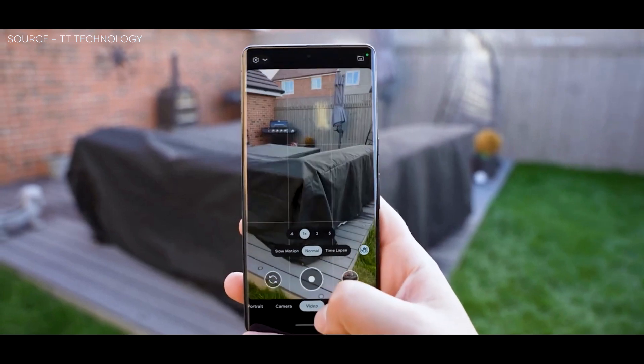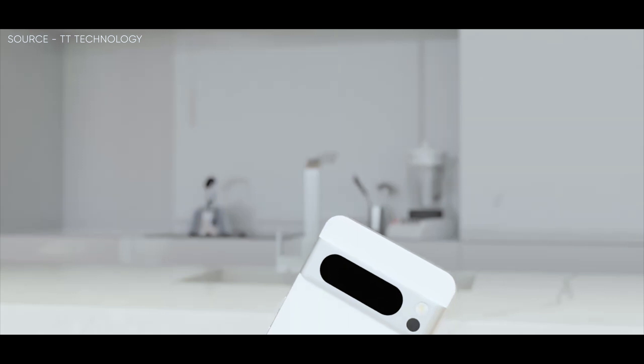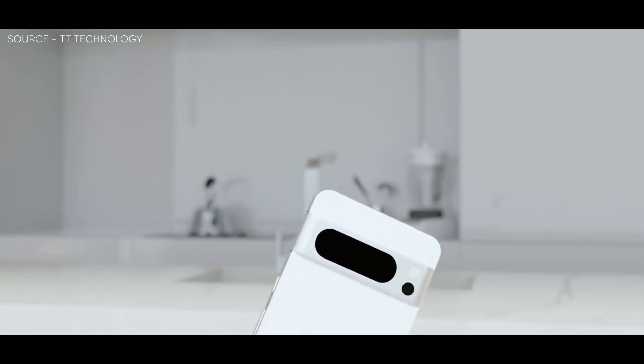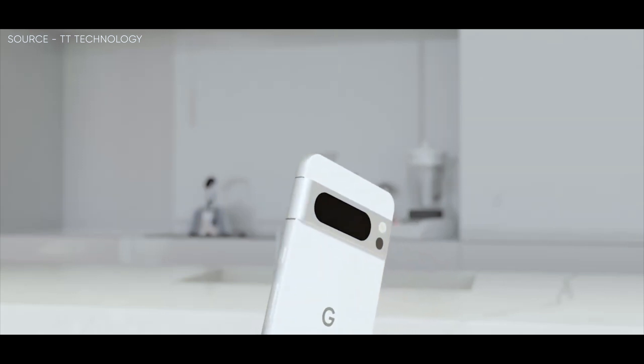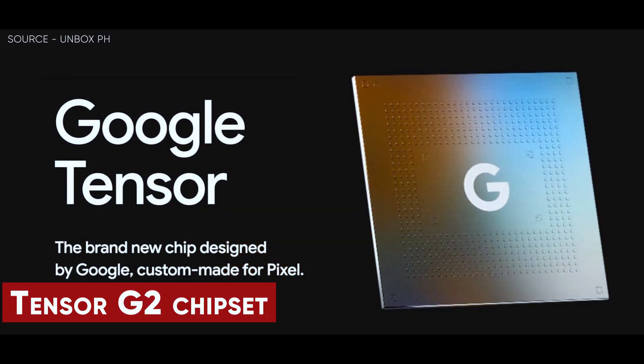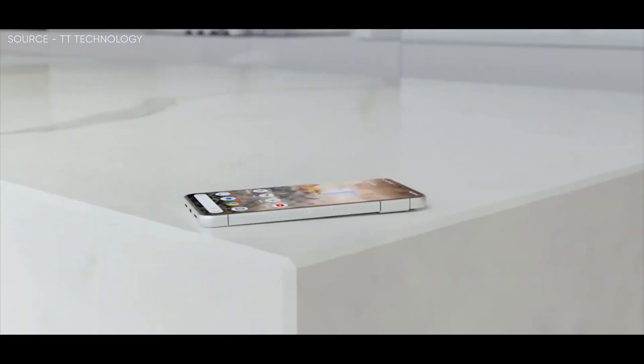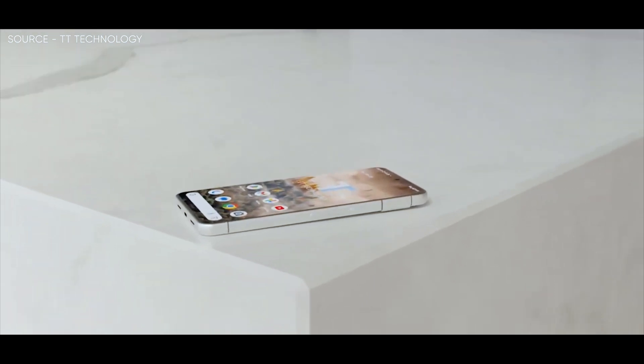In addition to that, after being leaked in just about every way possible, we now have what appear to be official marketing materials for the Pixel 7a, with a developer unit making its way online and comprehensive photographs. We receive confirmation of a 90Hz display, Tensor G2 chipset with Titan M2 security chip, and wireless charging — the latter of which will be a first in the Pixel 7a lineup — and it appears that the majority of the earlier leaks were accurate.